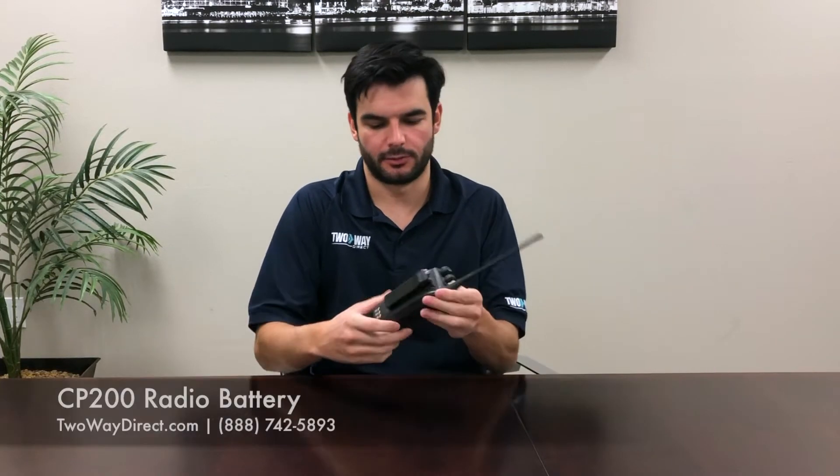Hi, this is Josh from Two Way Direct. Today I'm going to be showing you our aftermarket version of the CP200 battery.